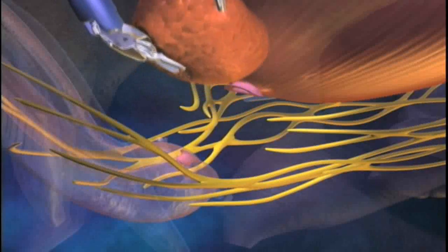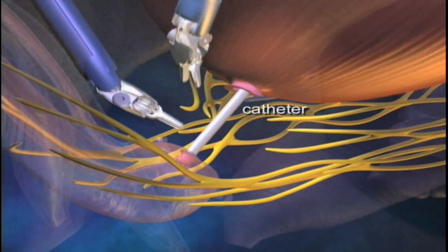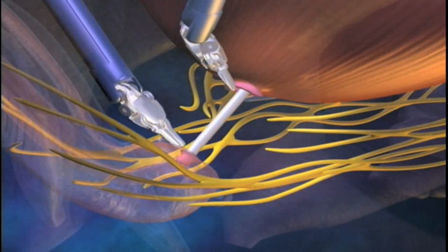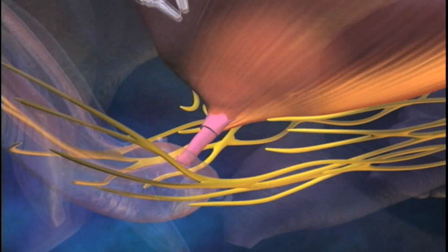We then sew the urethra back to the bladder, and we do that over a catheter. That catheter stays in for about seven to eight days. We close up the incisions, and that's really the steps of the operation.